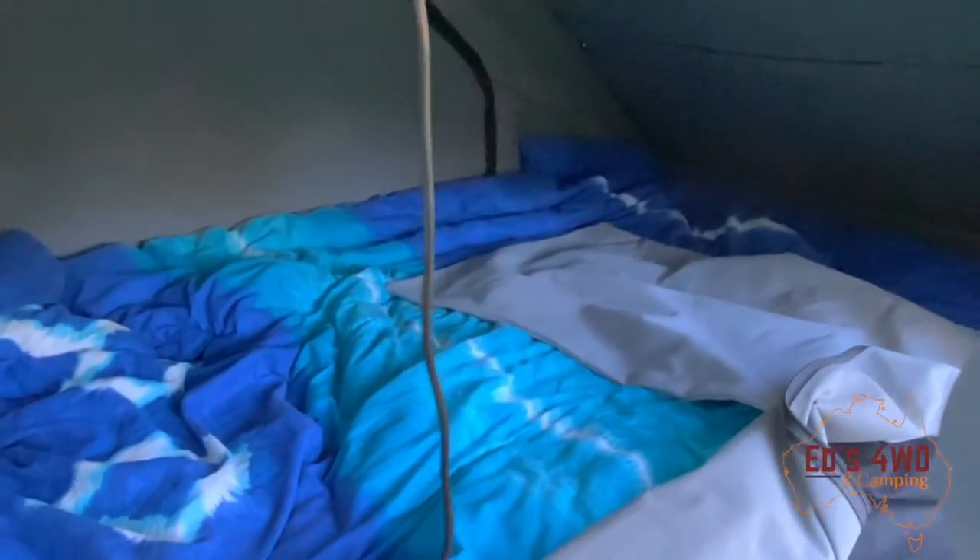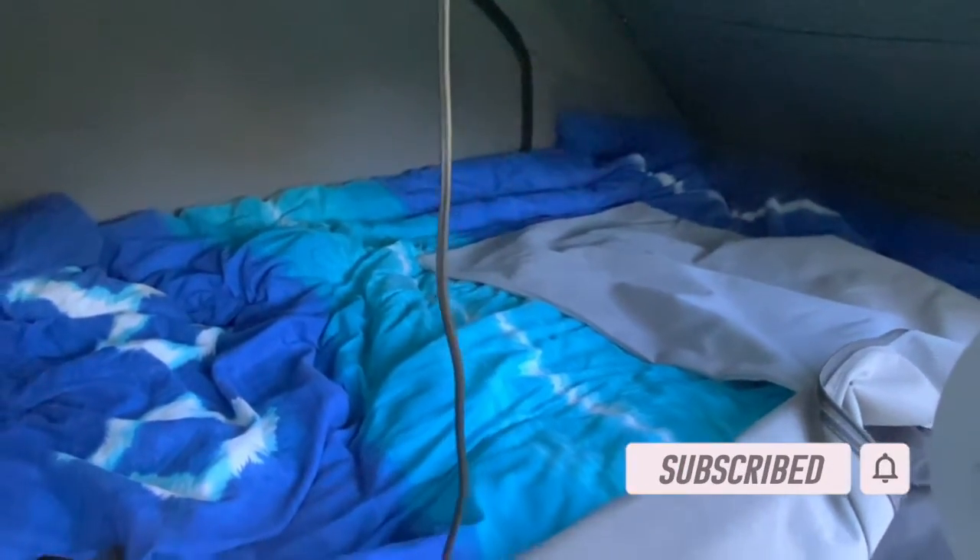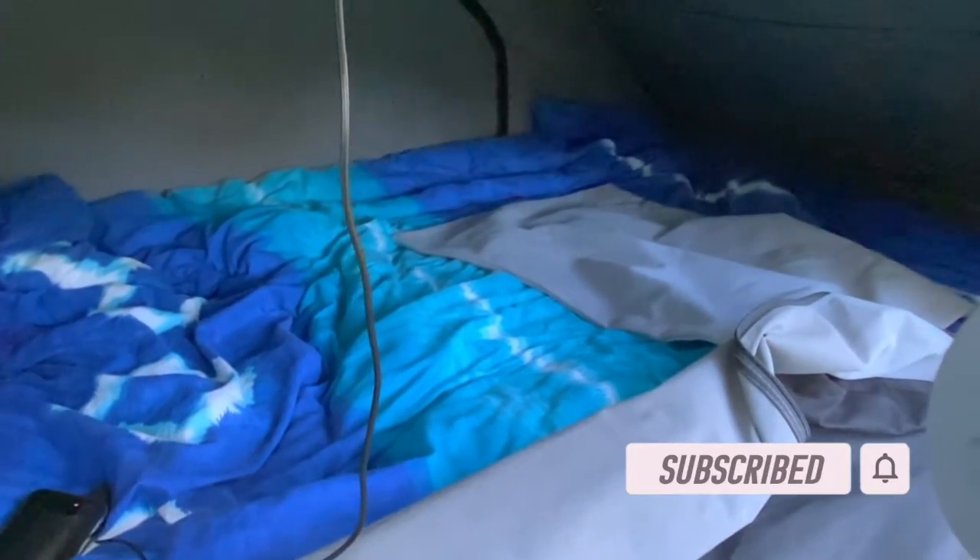My next improvement was putting a mattress topper on the bed — I just got that this weekend and had a really good night's sleep. The mattress in this King's one isn't that flash, it's very hard. So if you're going to get one, just make sure you put a mattress topper in there.